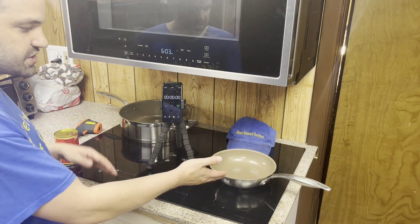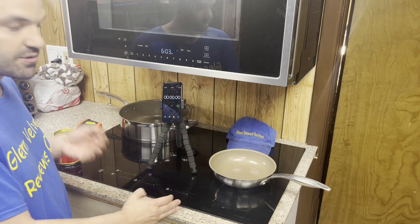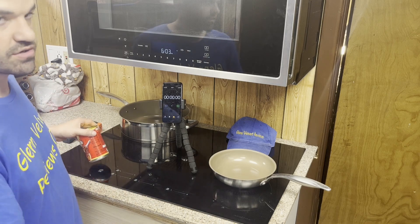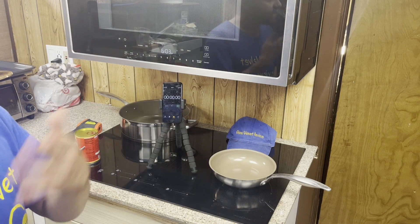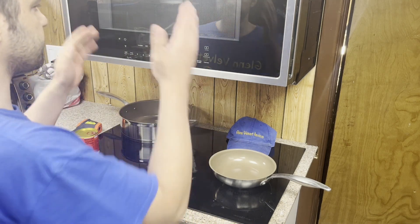We're not going to see how long it heats up on full power, because I could put this on power boil and burn it in two minutes. I don't want to burn my food and have nothing to eat. I already did videos on boiling water — I showed everyone about that.